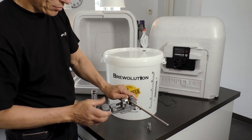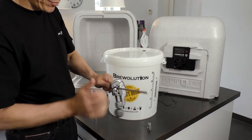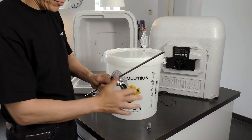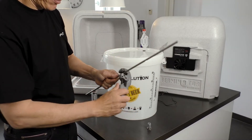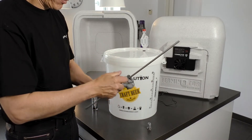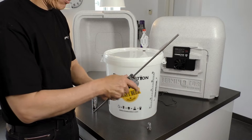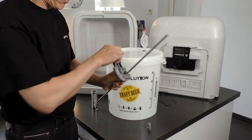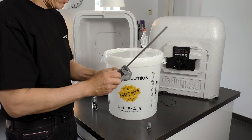A thermowell, including fittings, can be acquired as extra. First, make a 12 mm hole in the lid of the fermenter. Use a pipe cutter to cut an appropriate piece of the thermowell so the end of the well will sit in the middle of the fermenter.